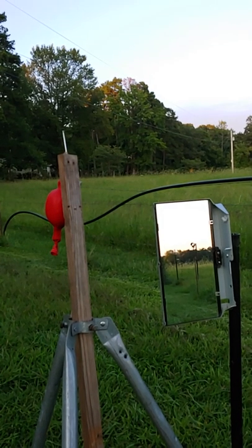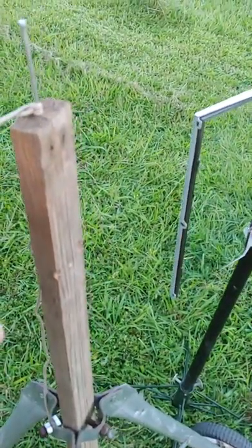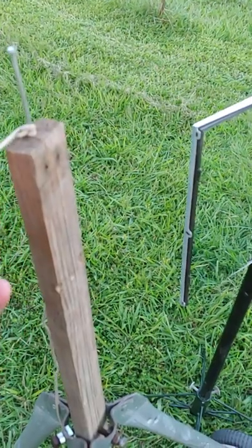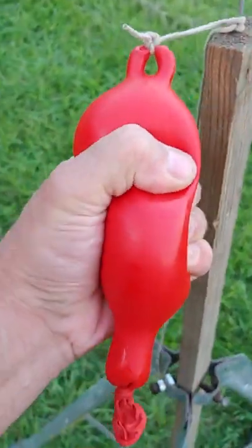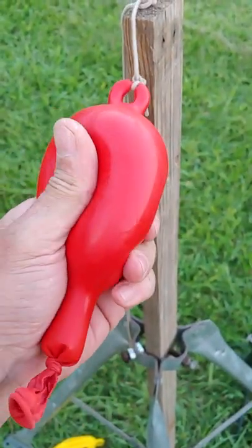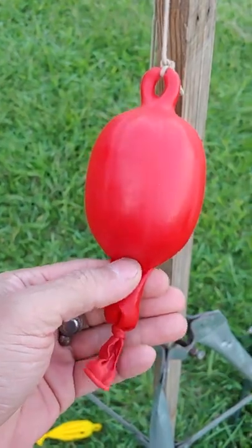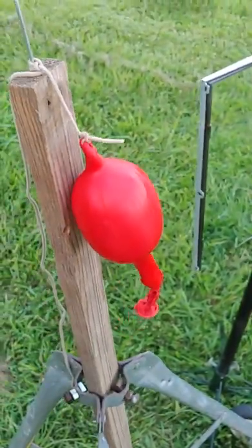Well, it popped. Sure didn't get very big though. That's one cold balloon. Doesn't seem to be a hole in it. I really thought there'd be more butane in it than that. Anyway, now we know.